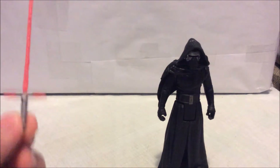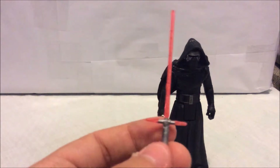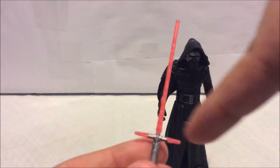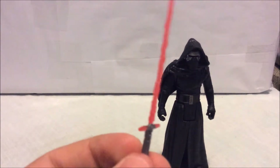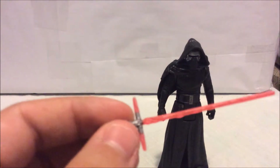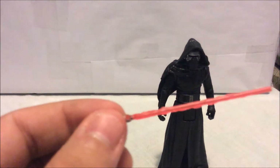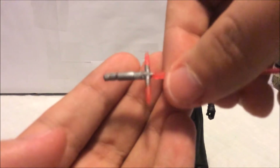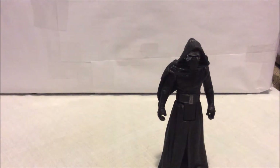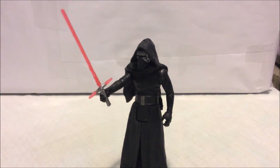Now let's look at the accessories. His main accessory is his signature three-bladed lightsaber. It's like a regular lightsaber with two crossguard endpoints. The handle has really nice silver shiny paint, and the blades are red translucent plastic — you can actually kind of see through them. There's a really nice texture with bumps and tiny details on the lightsaber. You can place the lightsaber right in his hand — there he is holding his signature lightsaber.